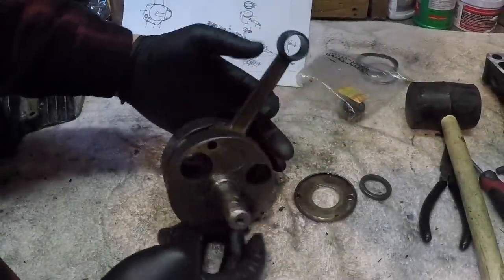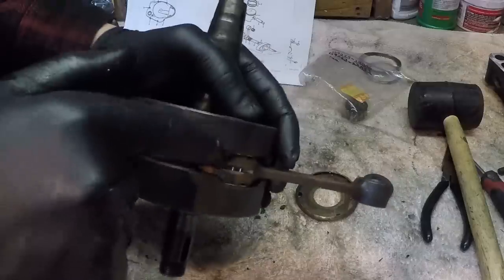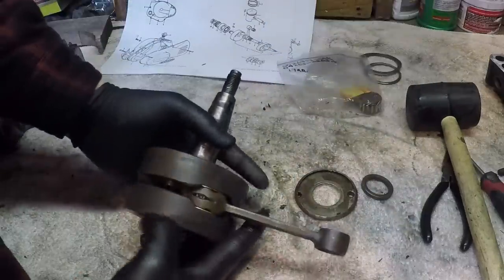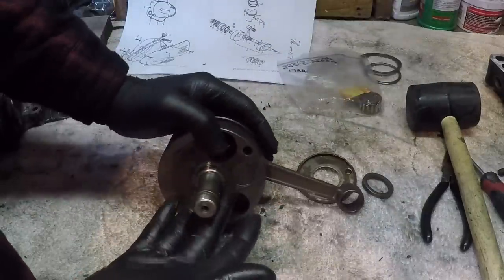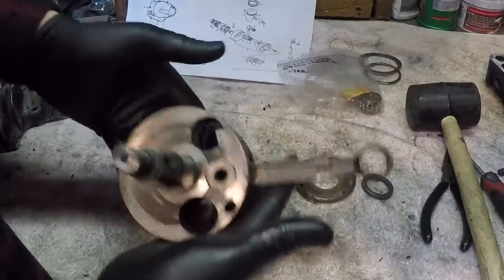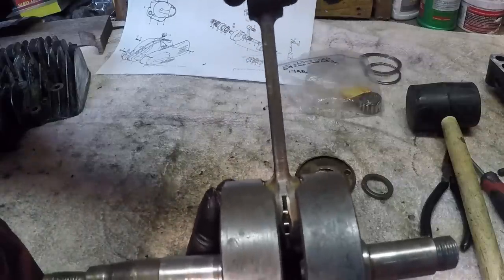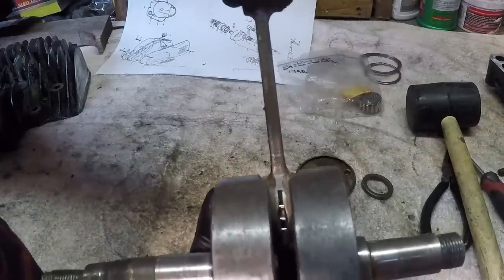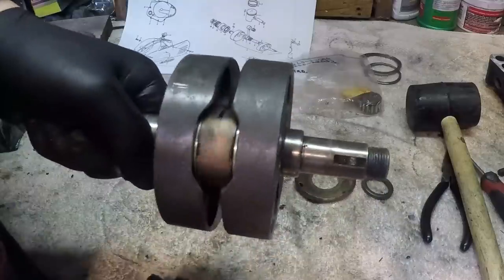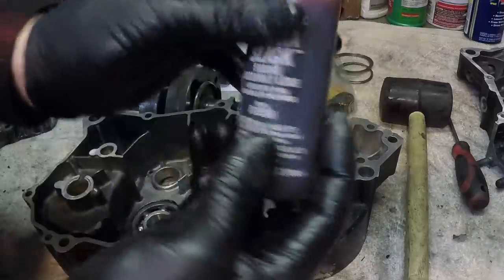Here's the crankshaft assembly with the connecting rod. I planned on rebuilding this and replacing that bearing - I even bought a new bearing - but it's actually pretty difficult to split a crankshaft, and once you put it back together you need to true it and balance it. This bearing isn't really bad: it has no up and down play, just a little bit of side to side which is normal. It spins freely, so I'm just going to put this back in the engine as-is.